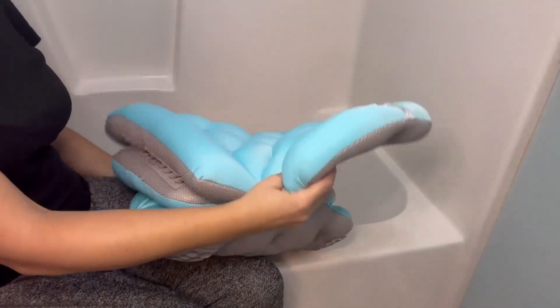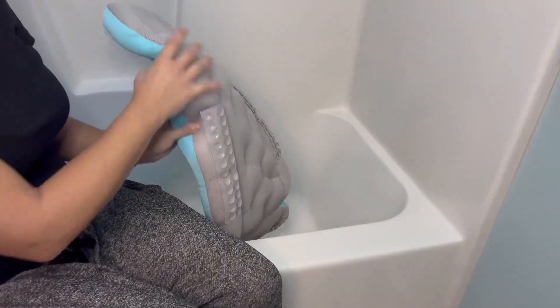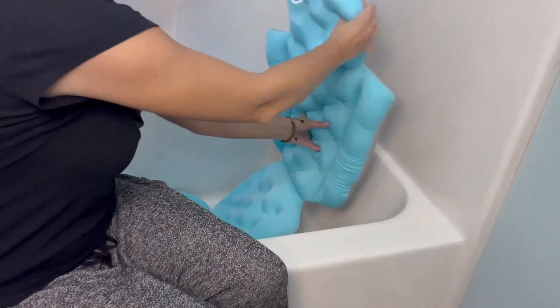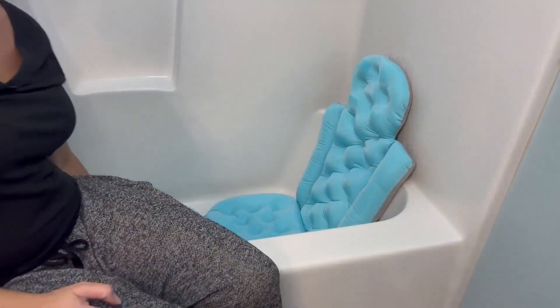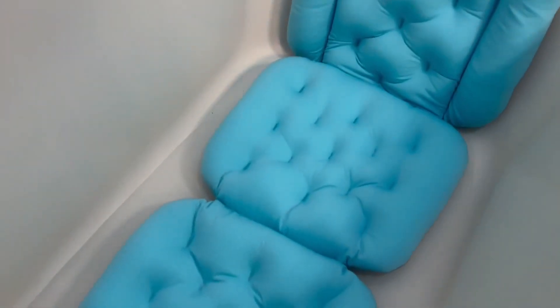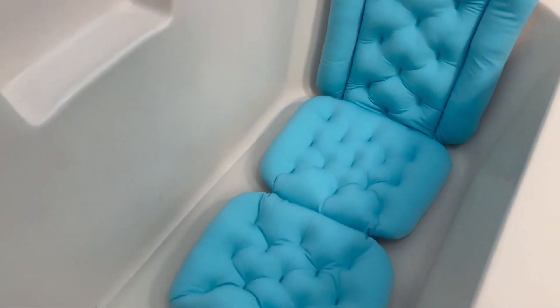Let's place this in here — the suction cups are super strong so you want to make sure you have it in place properly. And there you go, now it's ready to go. One fun fact about this bath pillow is that it has 144 suction cups to hold the pillow in place.